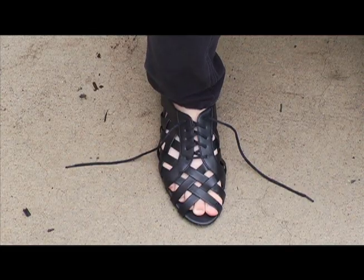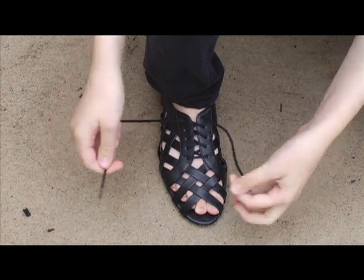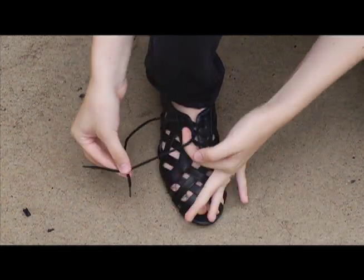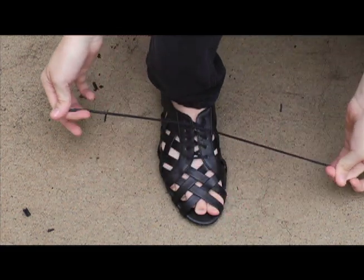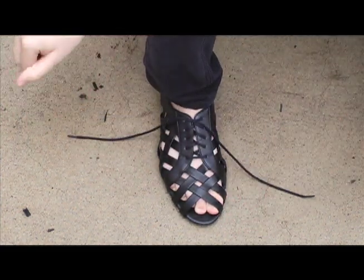First, take the two laces in your hands. Loop one around the other and pull. Then, the tricky part.